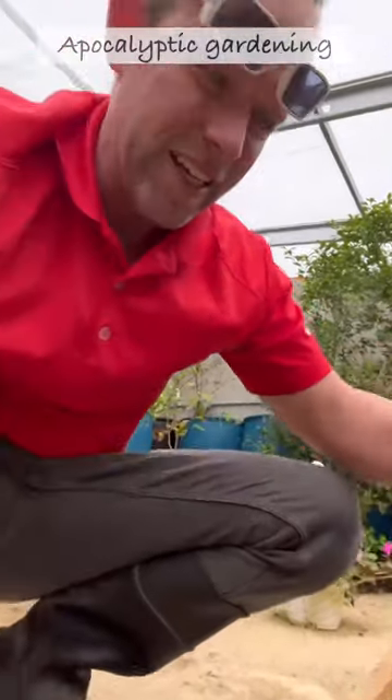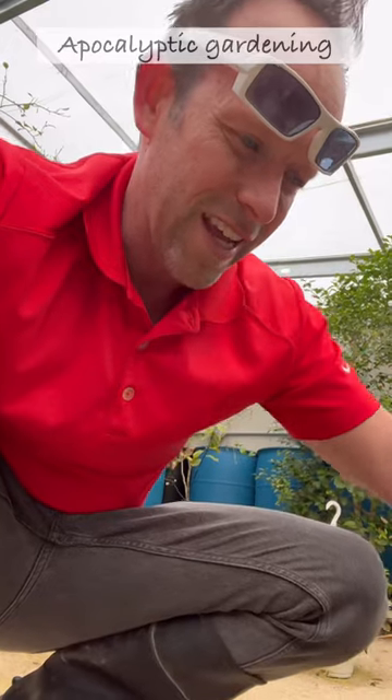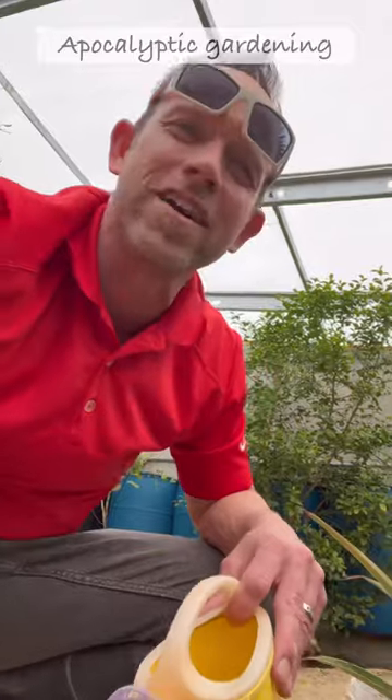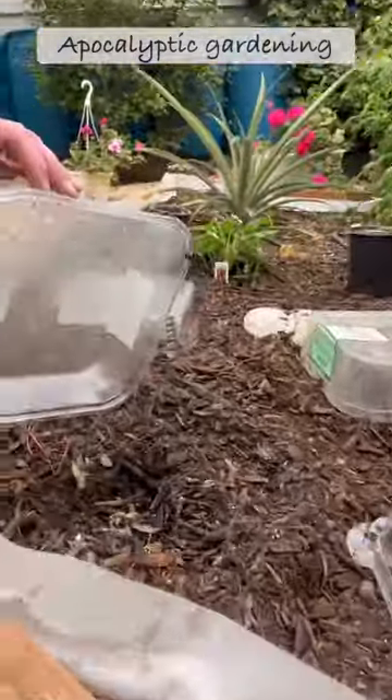Let's get these guys nice and wet, and I'll come back tomorrow or in the next few days when I get a few minutes and plant these — some in the greenhouse and some outside. Let's go from there. While we're in here, let's check on the pepper plants real quick.